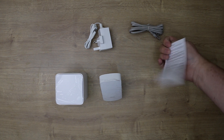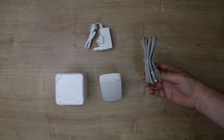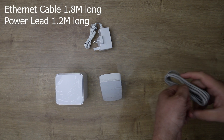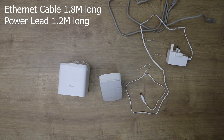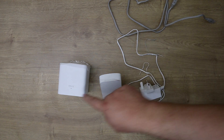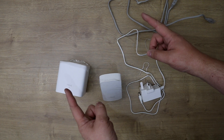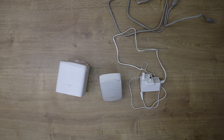Next you've got your ethernet cable — by the looks of it about one and a half meters long, which is a little disappointing. I'd rather have a slightly longer power cable than a longer ethernet cable, because you're usually sitting the node right next to your router, whereas the power cable could be stretching all the way from the floor up to the top of a unit.